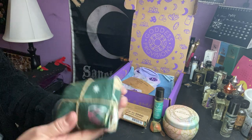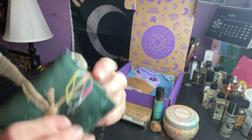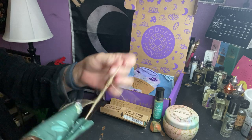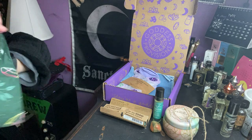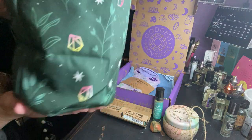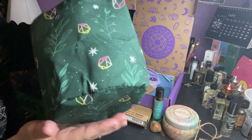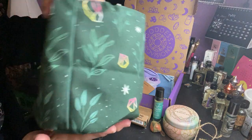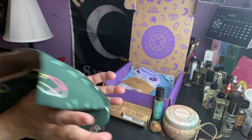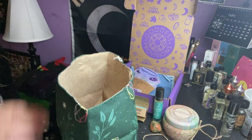We have this item wrapped in twine. Made in China, little sticker. It's a plant little bag with crystals on it, and plants and herbs. I don't know what it's for — maybe you can put a plant in here and grow it. We will find out.